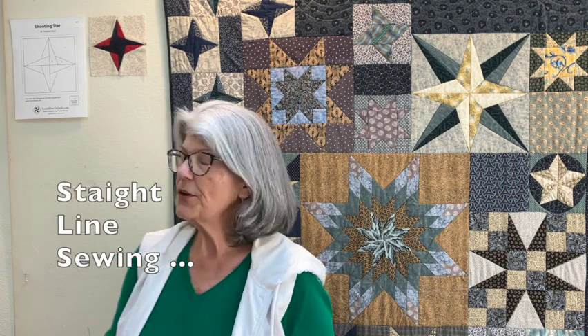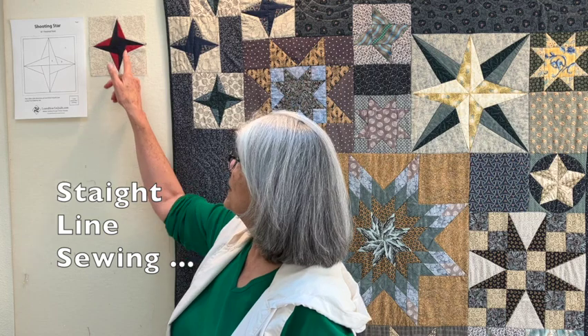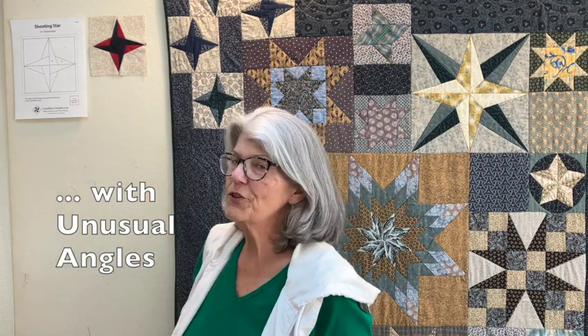Some of the sewing in this block is challenging. It's all straight line sewing but these angles here can be a little tricky. Also the pieces in this block can't be cut out using quick cutting methods — you'll have to use templates.